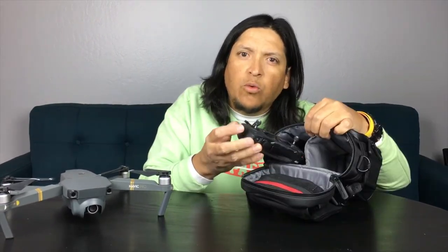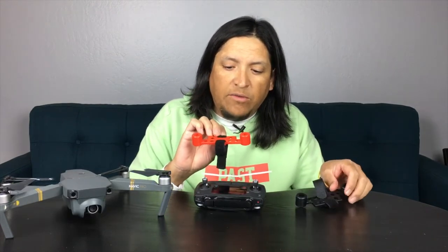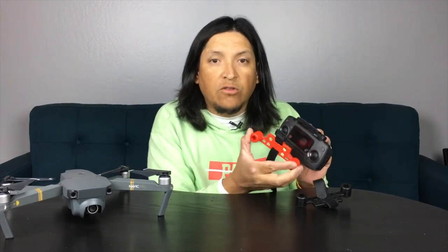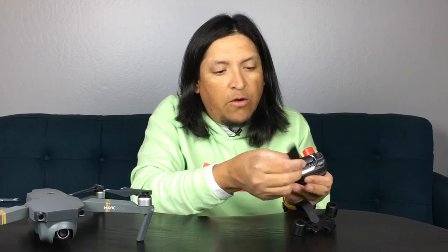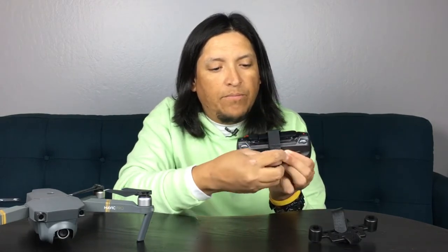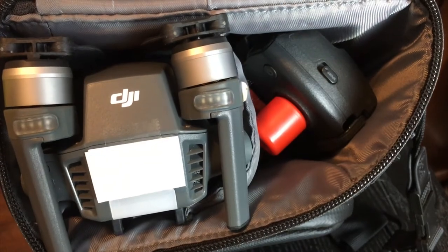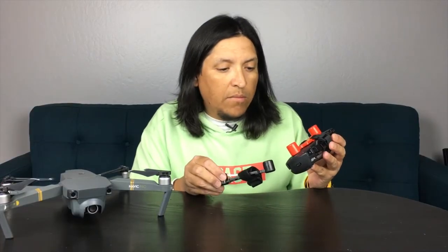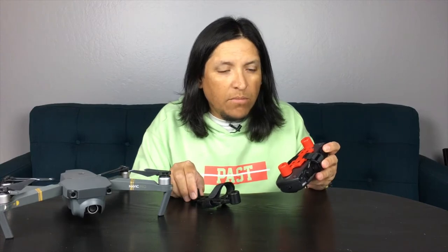By factory default there's no protection for the joysticks on your controller, so when you put the remote in your bag they're vulnerable to damage. For that reason I got some joystick protectors that are also screen protectors. They go over your joysticks, you put the antennas down, and a nice velcro keeps it in place — so your joysticks are protected inside your bag. The offer I got came with a combo of two: a red one and a black one. Super cheap, and if I lose one I have the other as a replacement. Thumbs up.